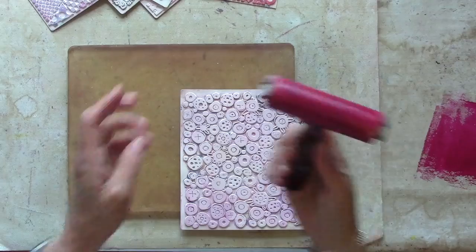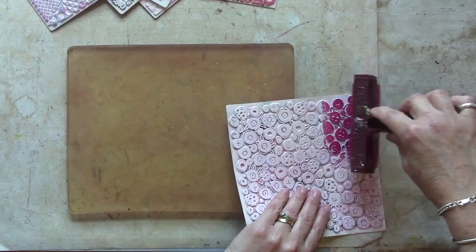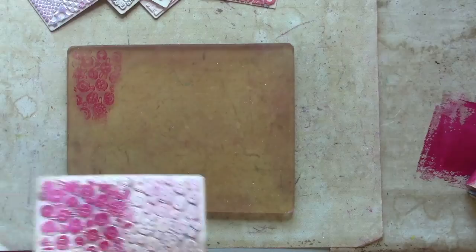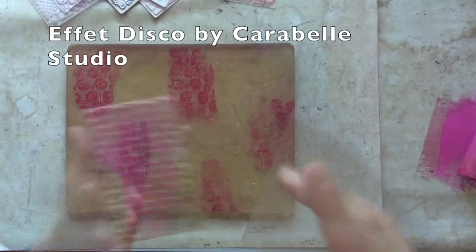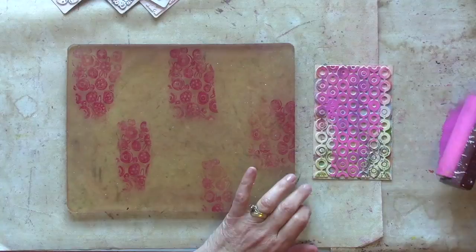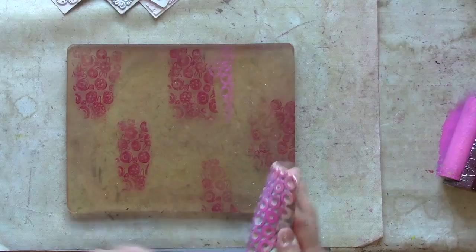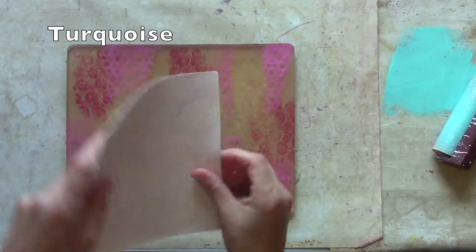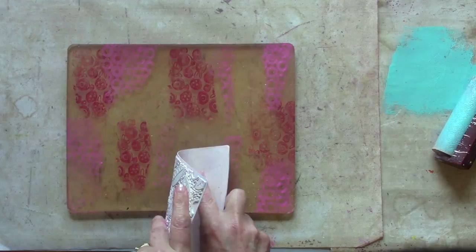Put a bit of paint on the brayer, make sure it's evenly spread, then I'm just going to add it to a little section — I don't need to cover the whole thing. Different plate and different color, and another plate and another color. I'm also trying to bend this plate a little bit as I place it down so that I don't end up with a solid square.